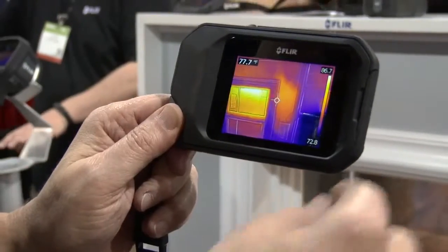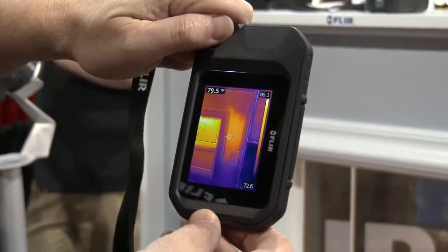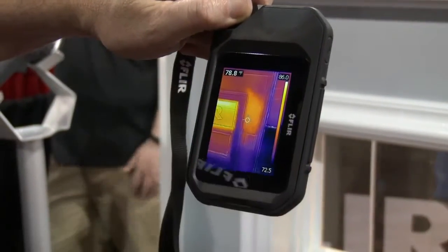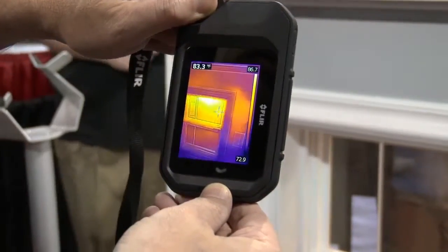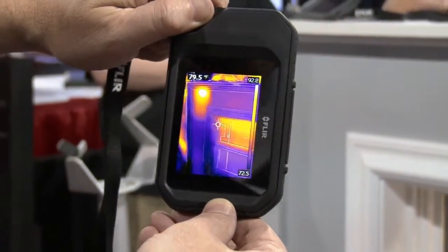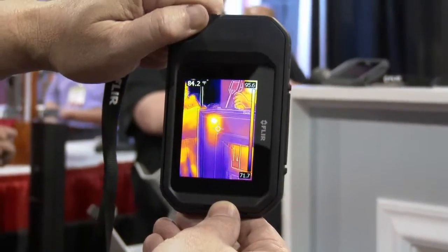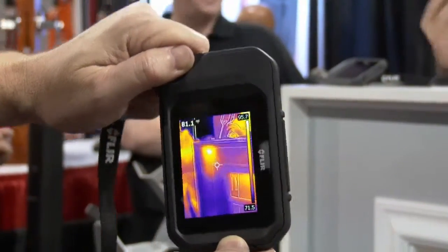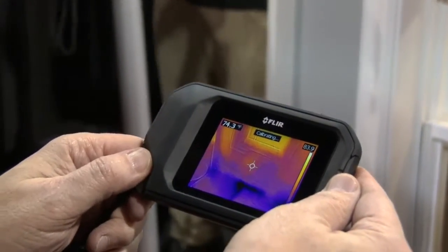We've got a bright three-inch screen. We've also got auto-orientation, so I can actually turn that camera and get a vertical view to easily show the full view of my wall. I can pan over and see that I have the existence of a hot spot here, which is potentially a hornet's nest or bug infestation. I can turn back and look at the demo wall and see a cold spot.